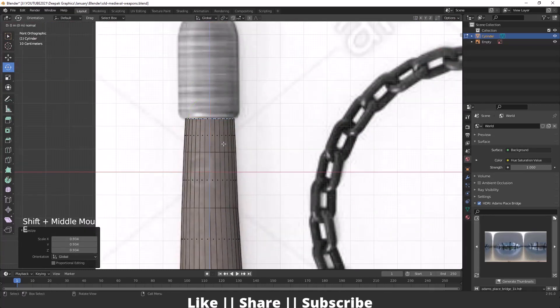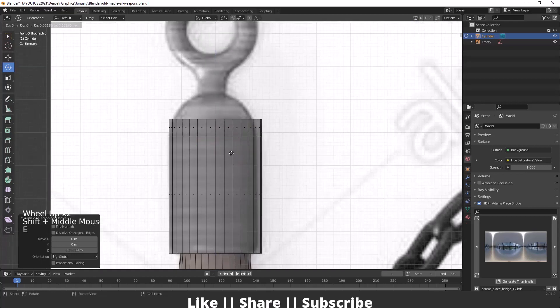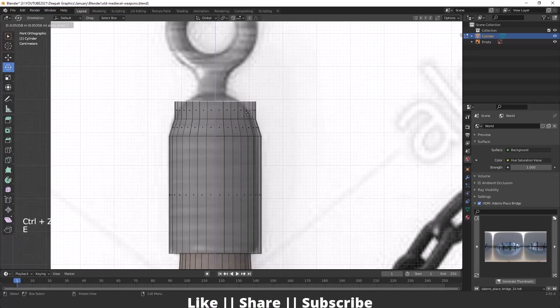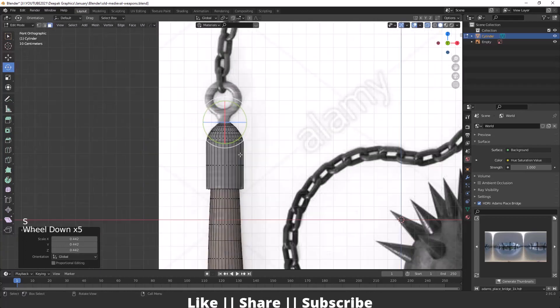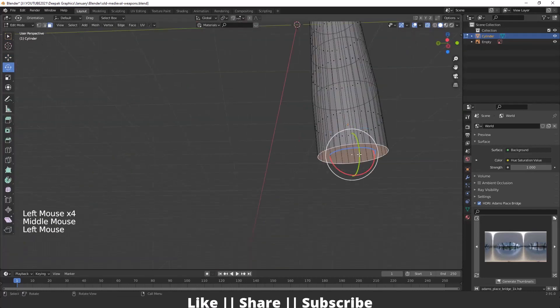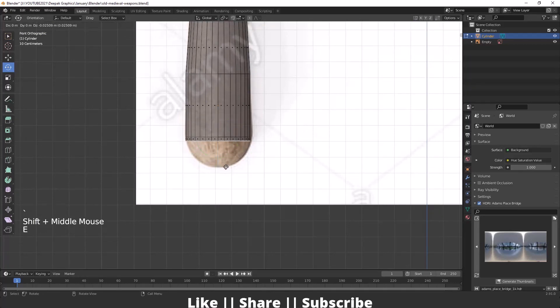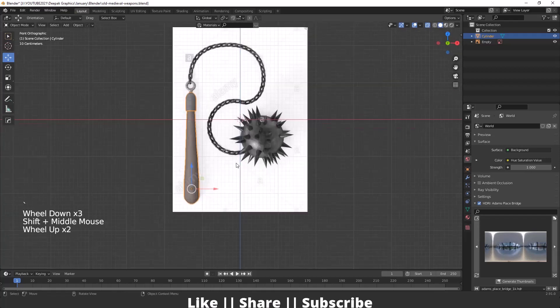After reaching the target length, I'll press E to extrude, scale it, then extrude one more time and press Z — it will look like the reference. I continue extruding and scaling, repeating the process to complete the top section. Then I'll select the bottom face and extrude it as well to complete the bottom part of the wooden handle. Our wooden part is now complete.